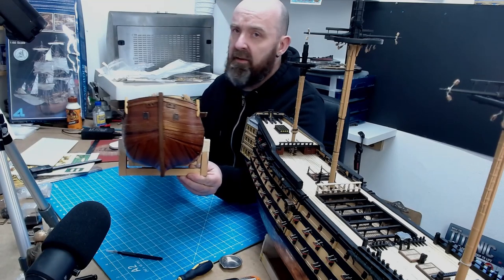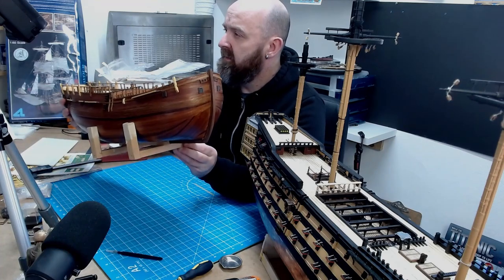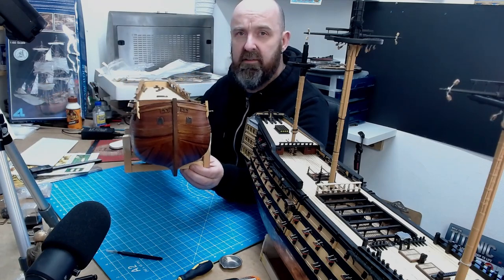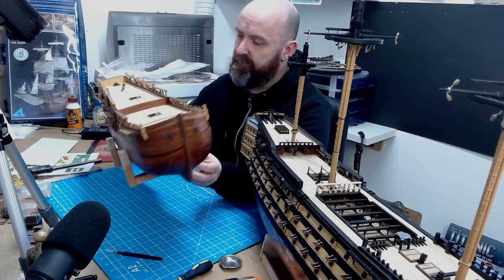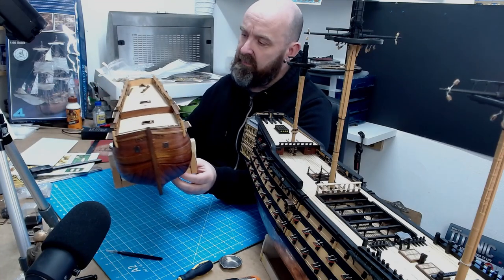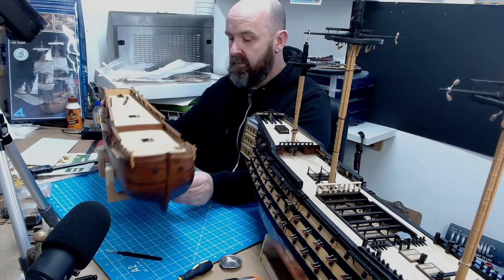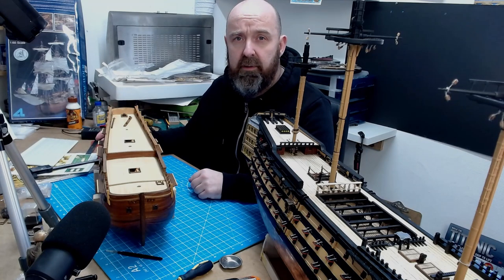I thought it was probably around about time that I showed people where I was around about 15 to 16 years ago. This is when I was probably at the height of my model building skills — I was probably building to museum standards. I'll talk about one of the reasons why I kind of gave it all up and just walked away.